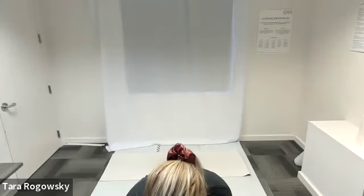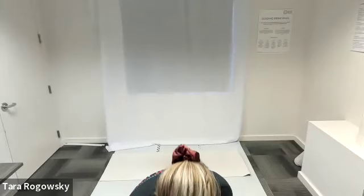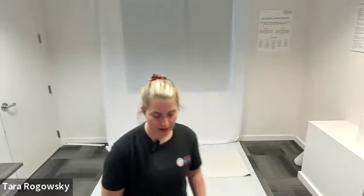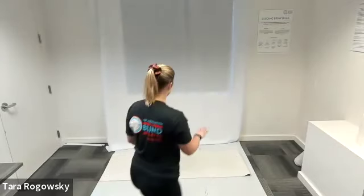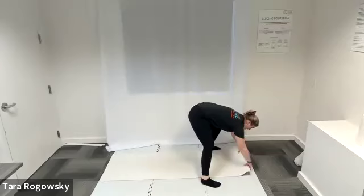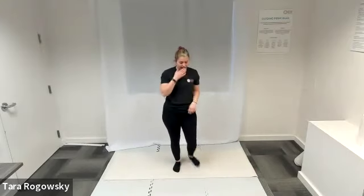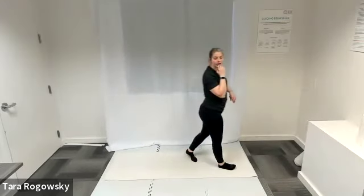Hello everyone and welcome to today's core stability workout. Super excited to have you all here. I'm going to start some tunes — if it drowns me out let me know and I can turn it down. Let's go ahead and start on the ground, backs on the ground for hundreds.